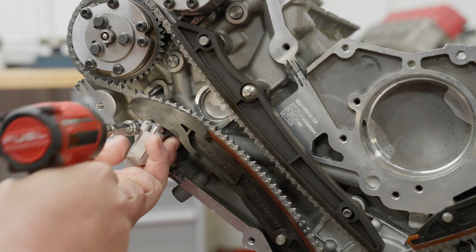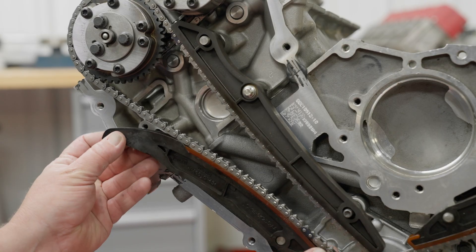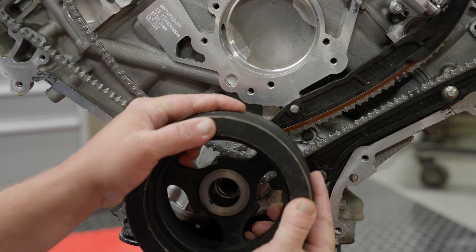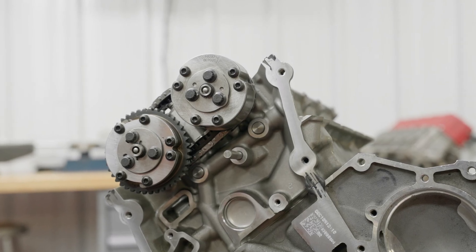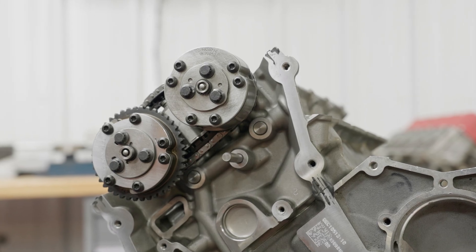Start the disassembly by removing the right-hand primary chain tensioner, then the tensioner guide, followed by the right-hand chain guide and the chain. You can slightly rotate the crankshaft to shift the chain slack as necessary. Be aware that once the primary chain is removed, the camshafts may jump clockwise or counterclockwise due to valve spring pressures. This is completely normal.